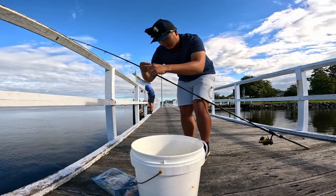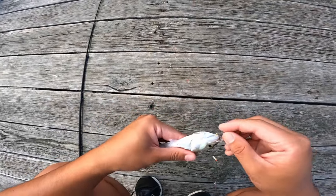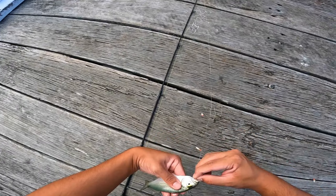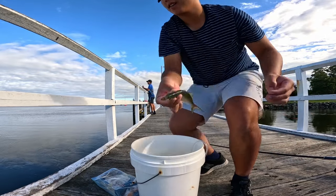The usual bycatch — tailor. He's not opening his mouth. Let go. There we go, finally. Big tailor, about 45 centimetres. See ya.